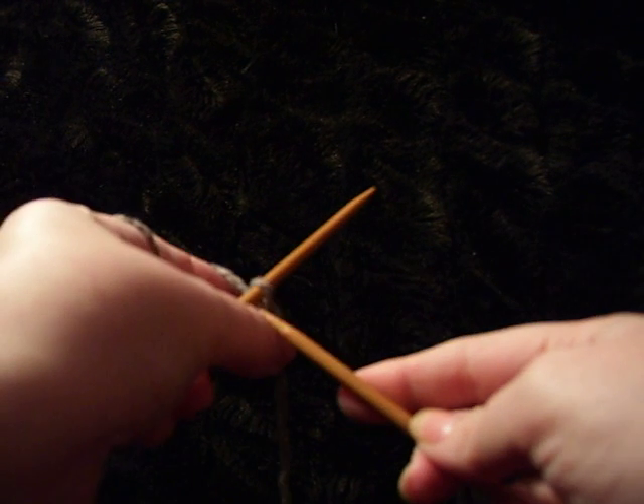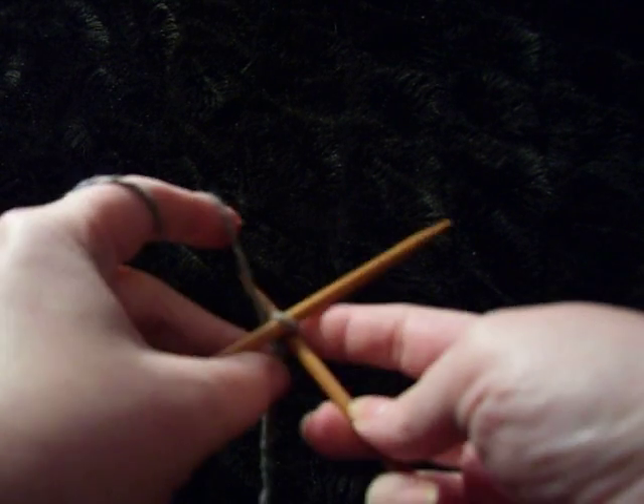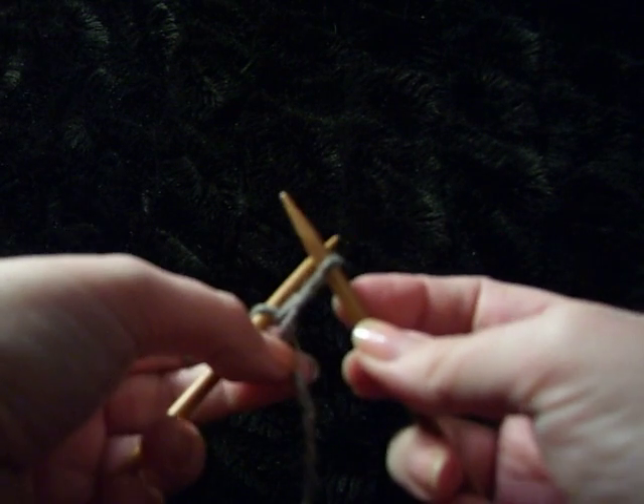Knitted cast on. With your slipknot on your left needle, insert your right needle, wrap as if to knit, bring the stitch back under the left needle, pull it out.